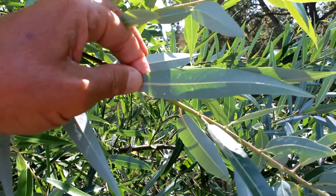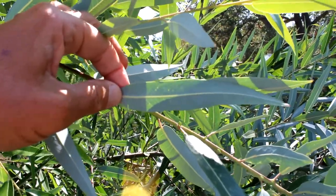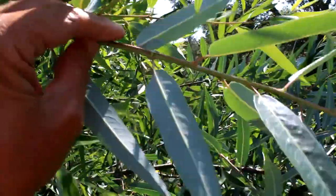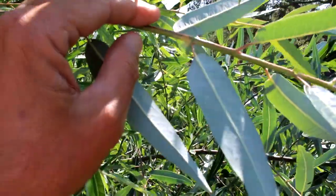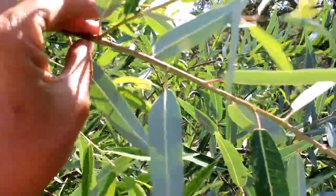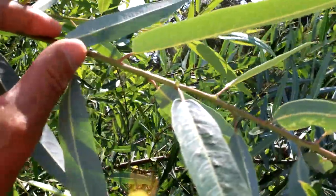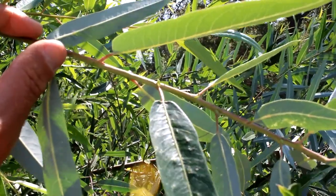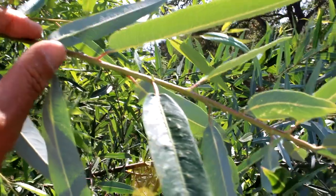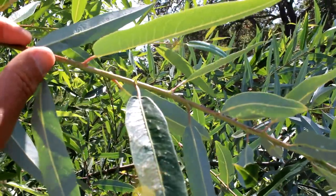The silvery color is formed by little hairs on the bottom of the leaf. Now each leaf on the stem has this thing called a stipule — that little green nodular thing at the base of each leaf. I'm not sure what a stipule does, but I think it has something to do with protecting the leaf.